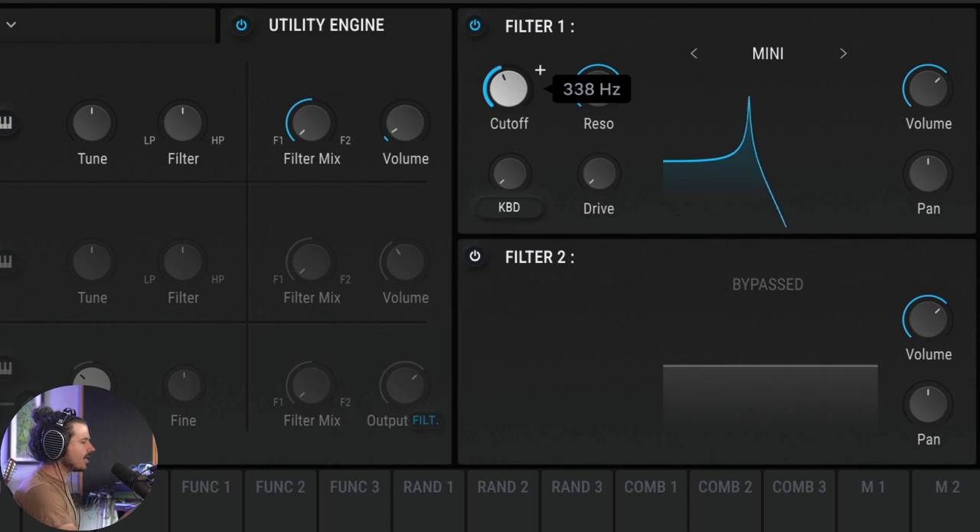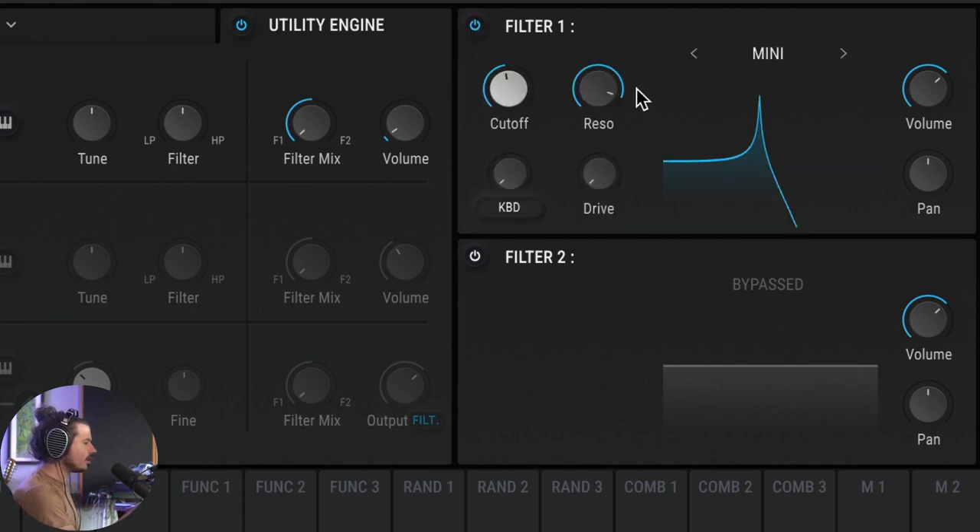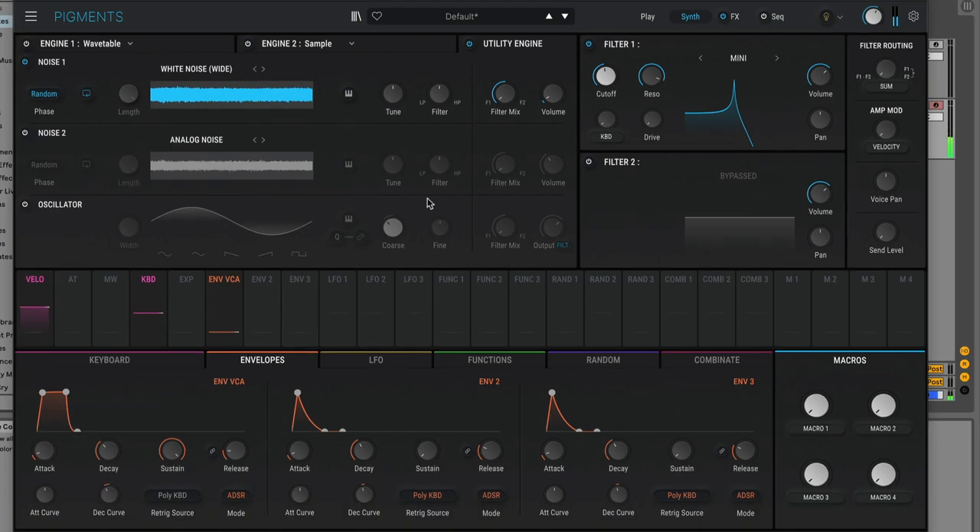We can take this filter and tune it to a note. This tiny noise generator — barely turned up — won't make any sound with the filter off, but with the filter on and resonance all the way up, we're adding energy to just that frequency area and making a note. By turning up the release on the VCA envelope, the noise decays slower, which makes the filter resonate longer — giving us longer notes.